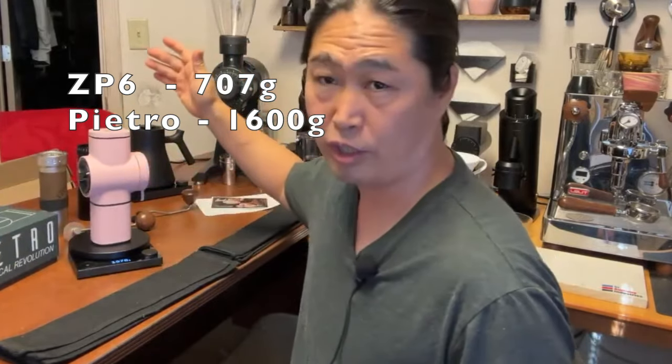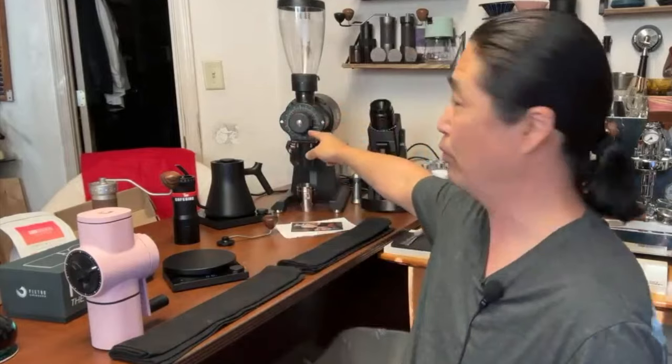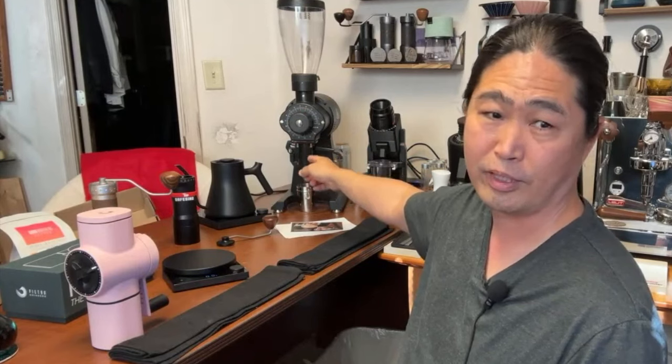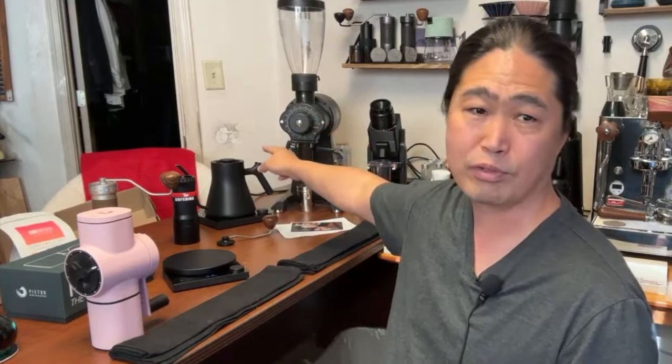This is off the chart — almost 1,600 grams, it's very heavy. My EK43 right here I only use for filter coffee — that's a 98mm flat burr giving you incredible clarity and flavor separation. That's over $3,000. This grinder is 450 bucks.